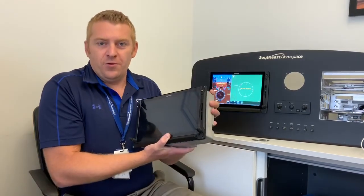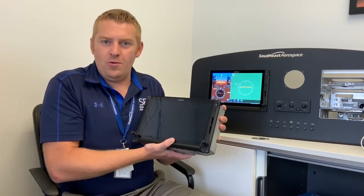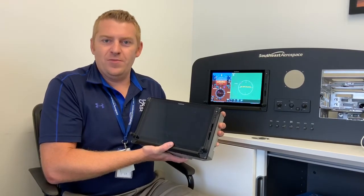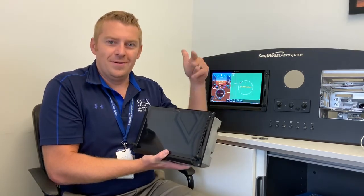For now we'll leave it at that. We'll catch you next time — maybe we'll bring some more features to light during one of these updates. Thank you, Luke Gamal, Southeast Aerospace. Bye.